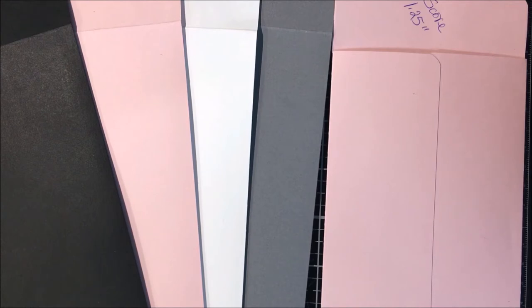Here are the supplies. We're going to need one sheet of 8 and 1/2 by 11 cardstock. 30 to 65 pound weight is what I found is the best. Then you're going to need 1/4 inch double-sided tape, a paper trimmer, a scoreboard with a bone folder, and a corner rounder.